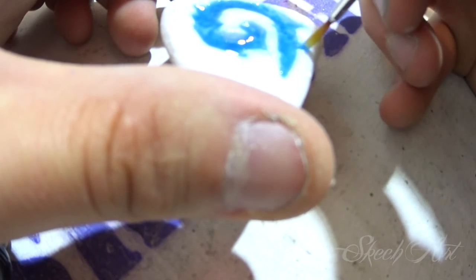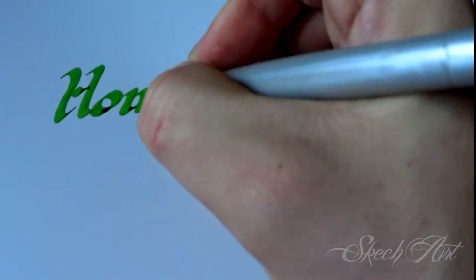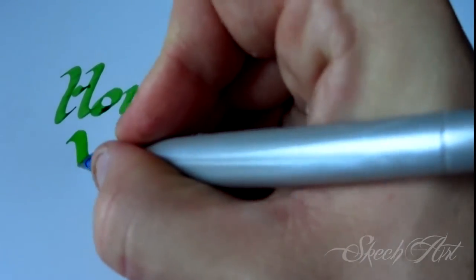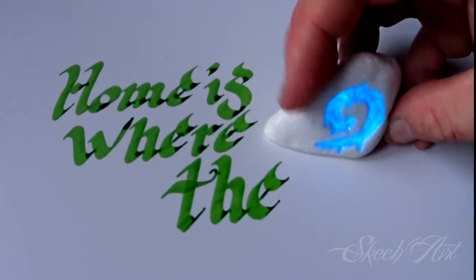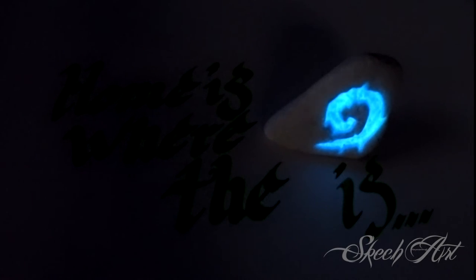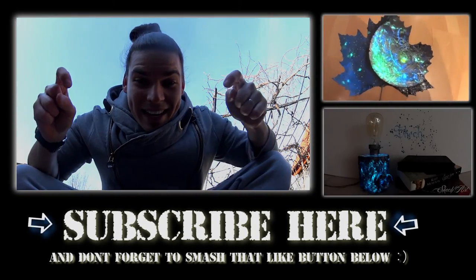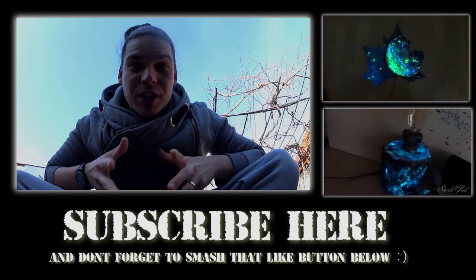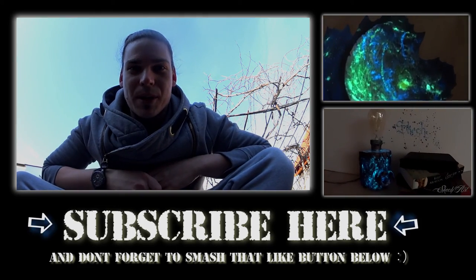And I finally glaze it with a few more layers of transparent spray paint. Honey, I'm home. Stay tuned.